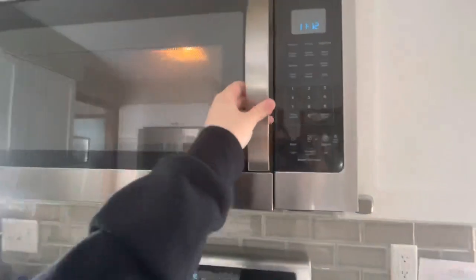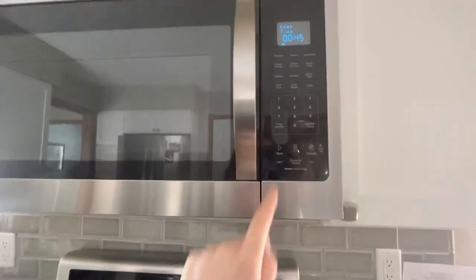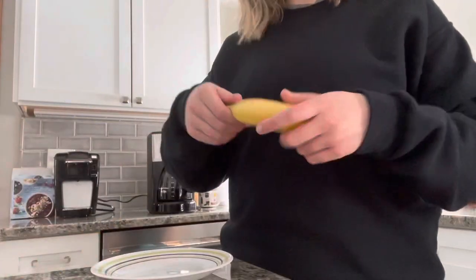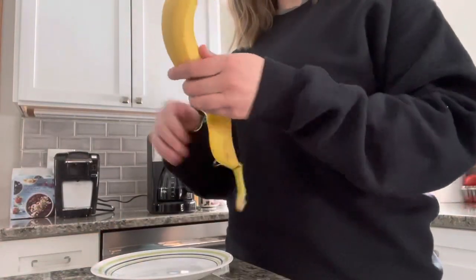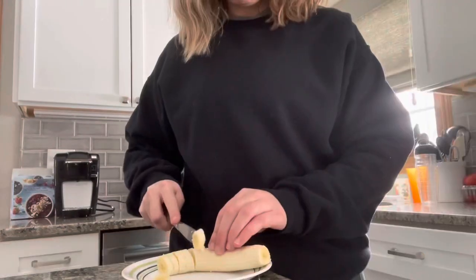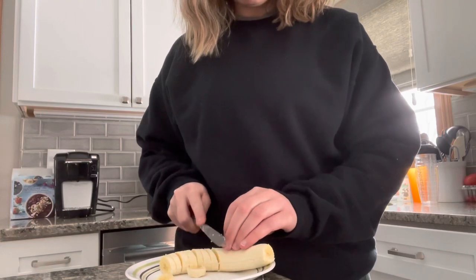I set it in the microwave — I hadn't started it yet — and then I go ahead and cut up some banana. You could eat it just plain with what it comes with, but I like to zhuzh it up a little bit and add more. I go ahead and cut up a full banana in coin-like slices.